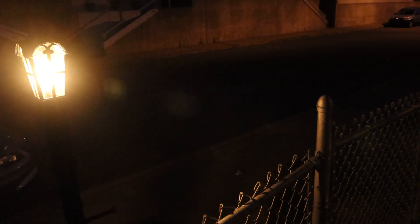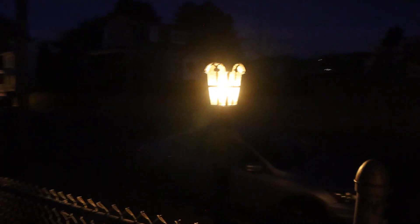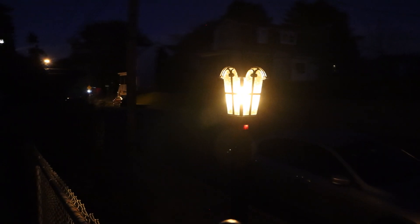Installation was fast and easy, and the fixture itself, though small, casts plenty of light and feels well made. I hope you enjoyed this review. You can ask me any questions in the comments. I'll put a link to the product in the description below. Don't forget to subscribe to my channel and join me next time.